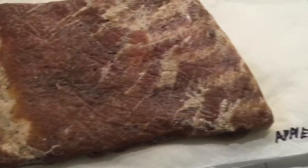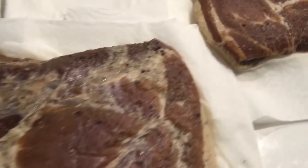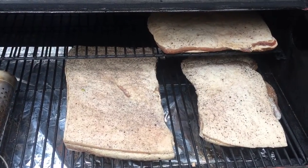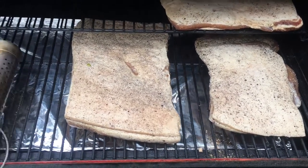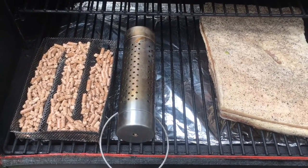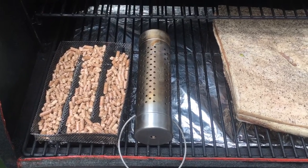I'm going to cold smoke them for about an hour or two using apple wood. Here's the bacon in the cold smoker — I've got my Amaze smoker and the Char-Broil smoker, and I think I'm going to run them both to add a little extra smoke.